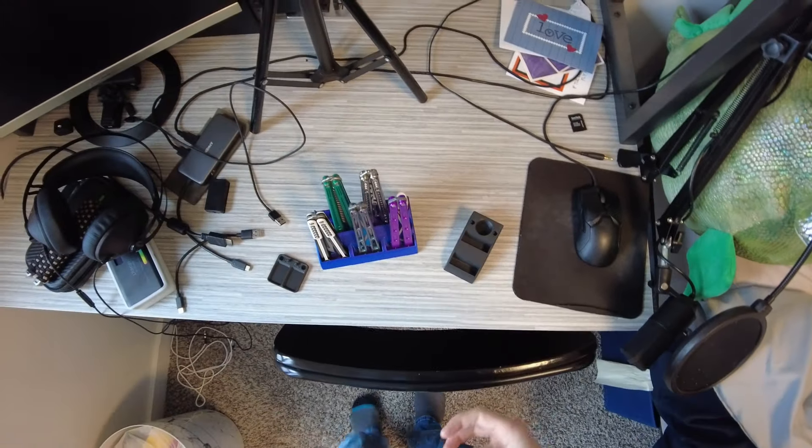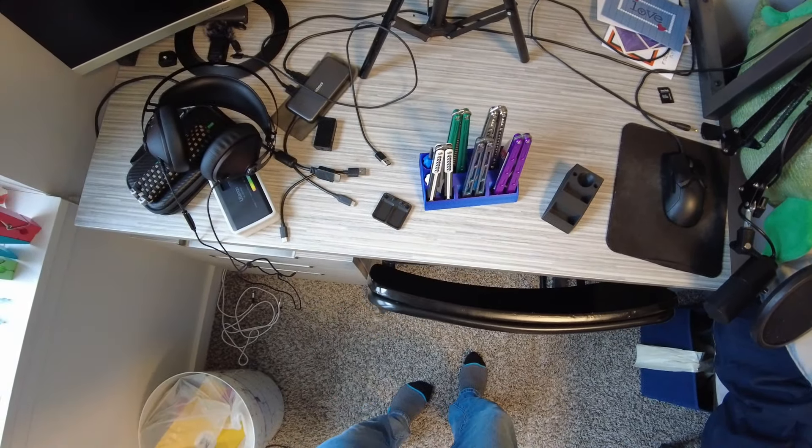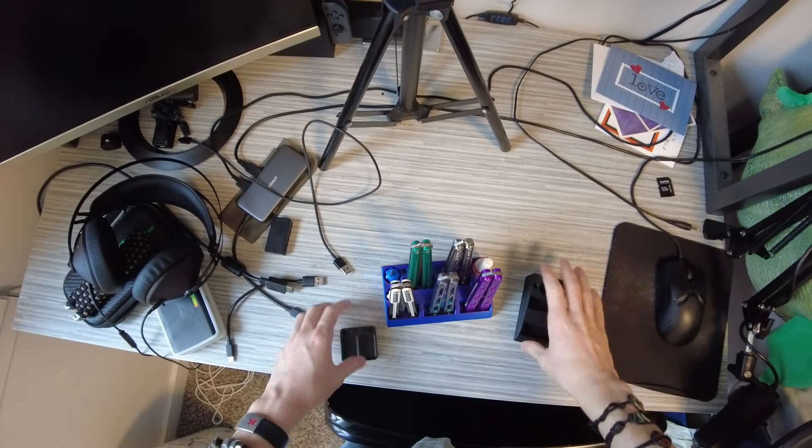I might do a bonus bias on all the stuff when I've actually used it, because this is the sort of stuff you don't use every single day. So once I get some opinions on all this stuff, I'll maybe make a bonus bias or a whole updated accessory video. If you want to see a video about cool accessories, maybe leave a comment.